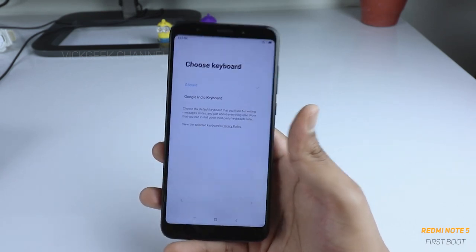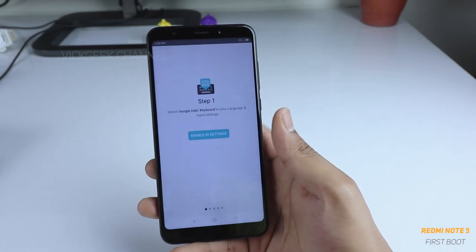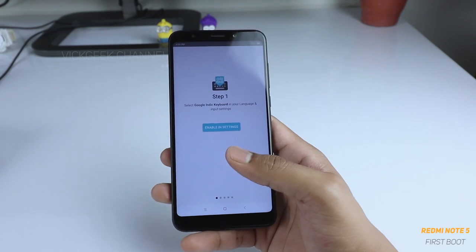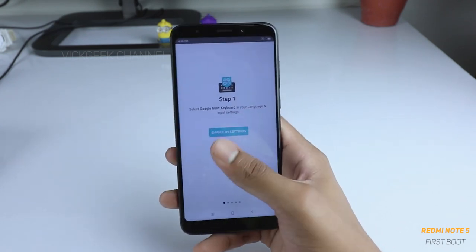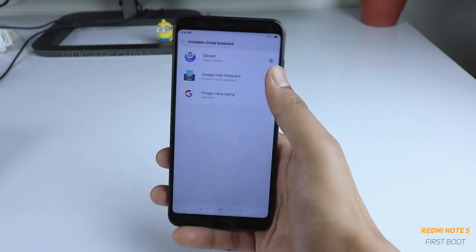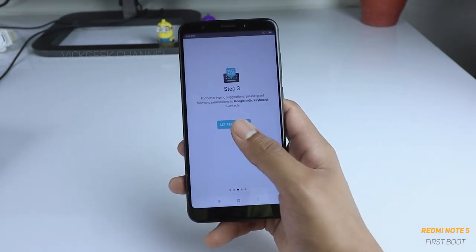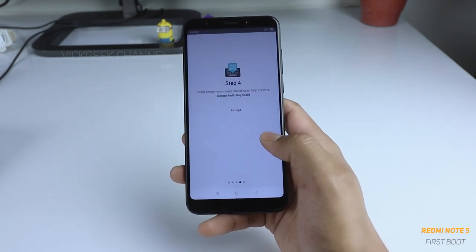Here you will be choosing the keyboard. I prefer the Google Indic keyboard simply because you can select different languages on it and it has India-oriented features such as the currency icon, copyright symbol, and such things. You can enable this in settings — go into settings and choose Google Indic keyboard, tap here and say OK. Now you have to set the permissions — for now we will not let the Indic keyboard access contacts.